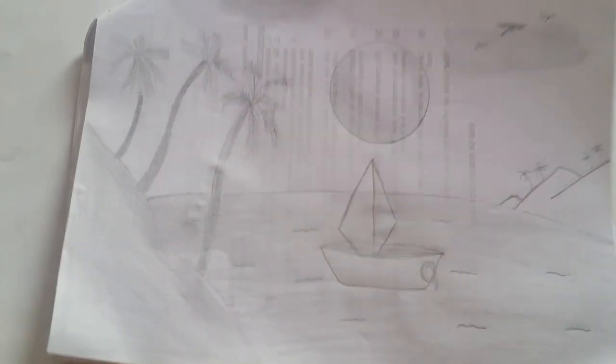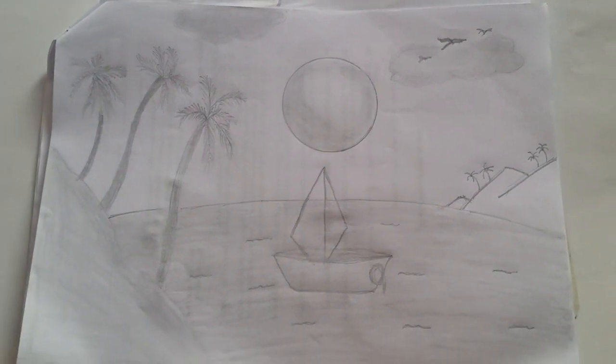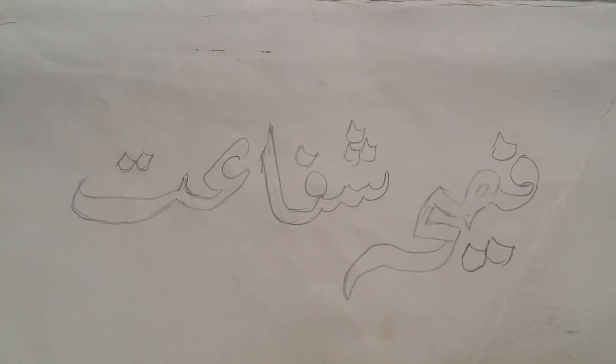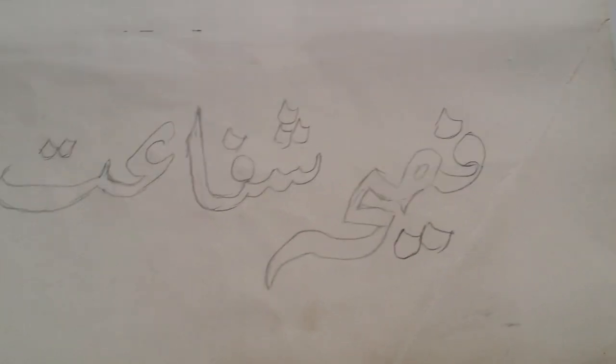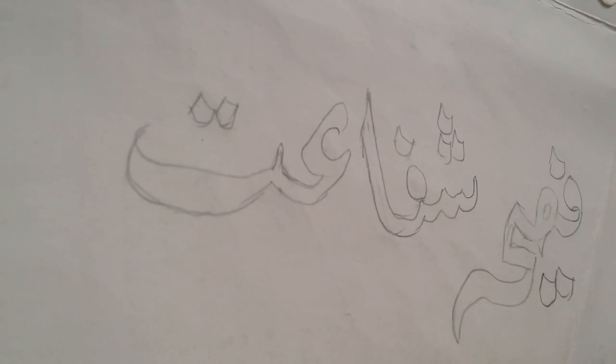I was copying my dad, so I used to make this type of scenery inspired by him. And this is my name written by my dad — I got amazed because it took him just a few seconds to write it. It was amazing, so comment down below and tell me what type of art you do.